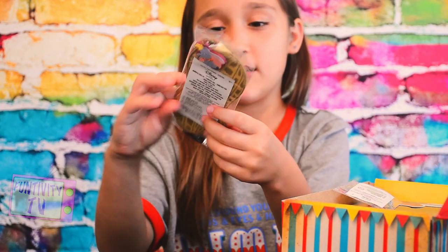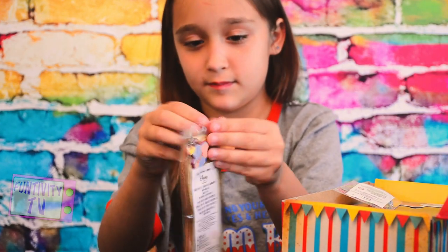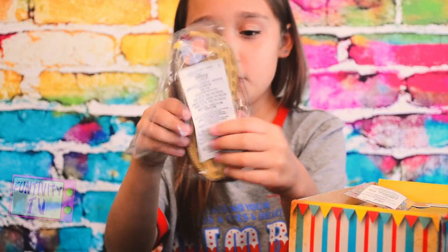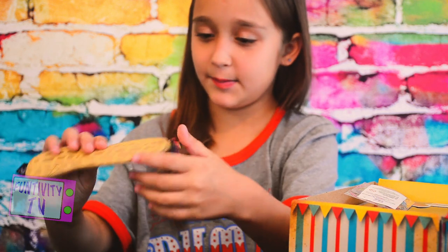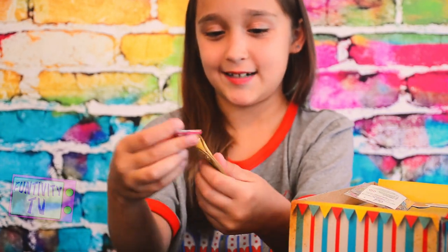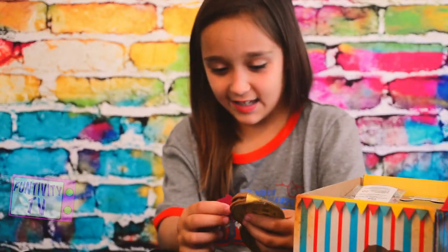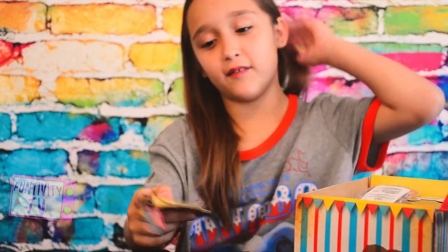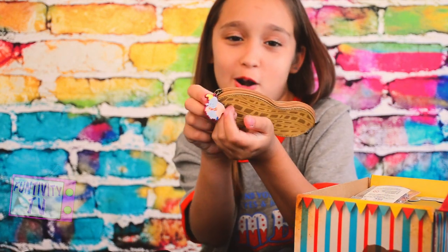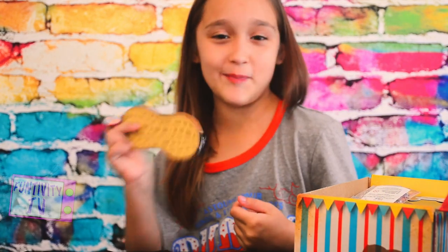Let's move on to the next item. It's a little peanut pack. And it has a little Dumbo for the zipper. I love this peanut pack — it's so cute. I love all the details. It's such a cute little peanut pack.